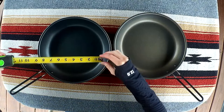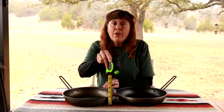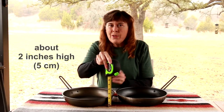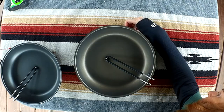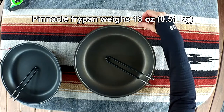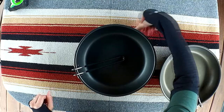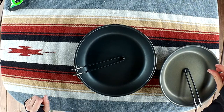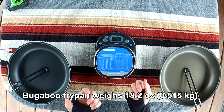Both of these specific pans are 10 inches in diameter, and that is the inside diameter. The exterior height is between two and two and a quarter inches. The Pinnacle pan weighs 18 ounces and the Bugaboo pan weighs 18.2 ounces.